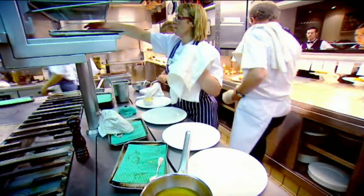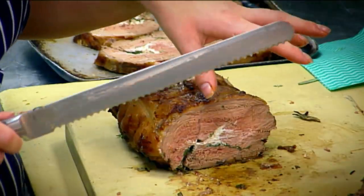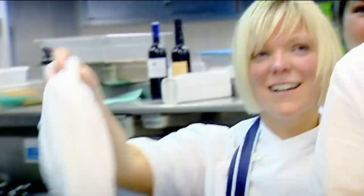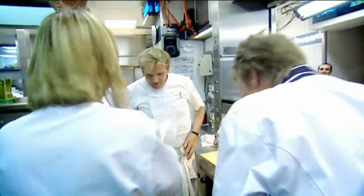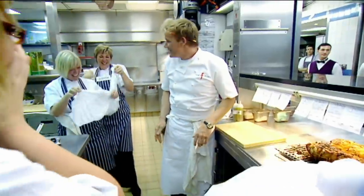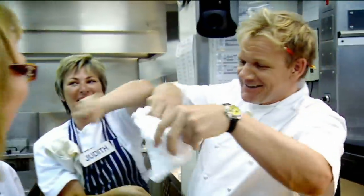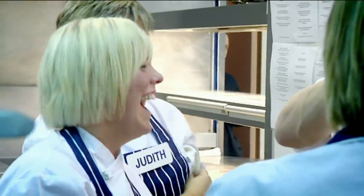Ladies, I'm getting very nervous. You're very quiet. What's the matter? We're concentrating, Chef. What I want to know is that a little bird's taught me that you go commando in the kitchen. I was 21 years of age, for God's sake. I don't go commando anymore. Yeah, but we just want you to know that we go commando. We did go commando. Did you? Jesus Christ almighty. It's like a pair of curtains. They're not knickers, are they? Oh, my God almighty.